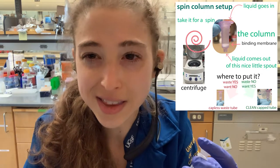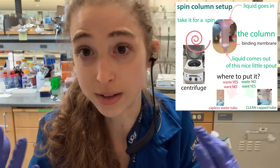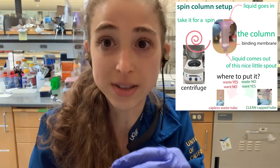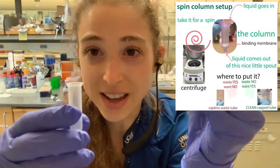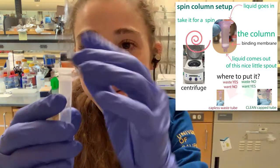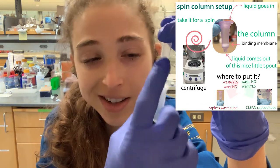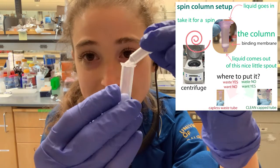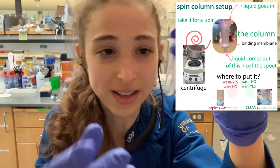It's not just the biological contaminants we're trying to get rid of — in the wash steps you have ethanol, isopropanol, and various things you don't want in your final solution. If liquid is dripping and getting on the edge of the collection tube, then you take your spin column and bang it back in, the DNA or RNA that's clean inside is now going to be exposed to that unwanted stuff.